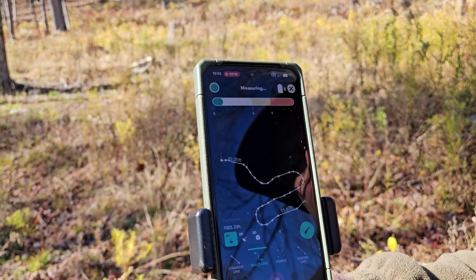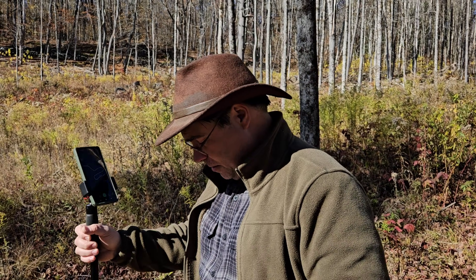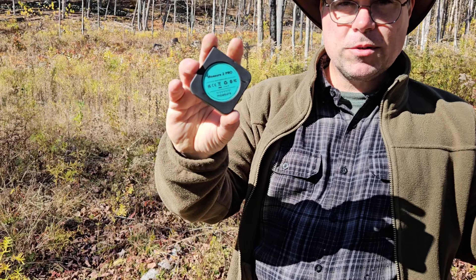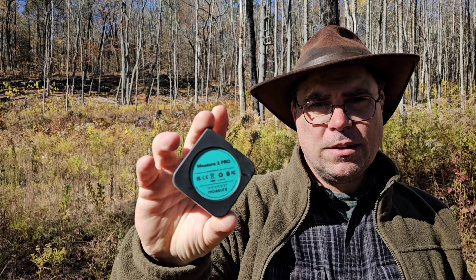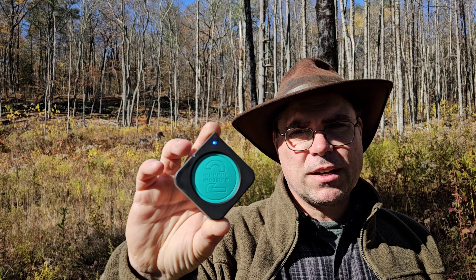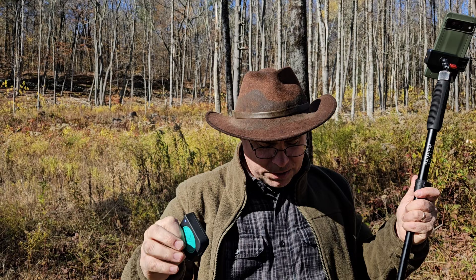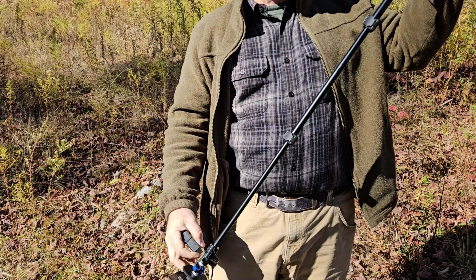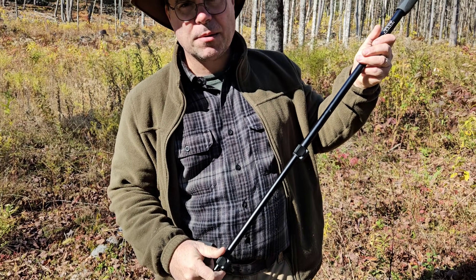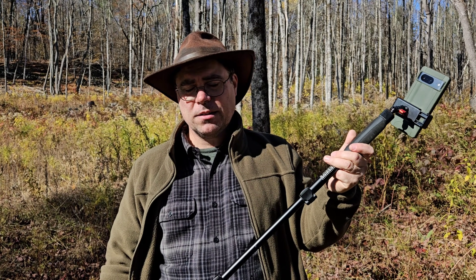There we go — stop it right there if we're done with the measurement. That's it. I'll just dig this out of its holder — Mosier 2 Pro. That's what the backside looks like, and that's what the front side looks like. It's got a USB-C port on it for easy charging. You get this stick with it — the stick is optional, but I highly recommend it if you're going to be doing any kind of measuring anywhere.